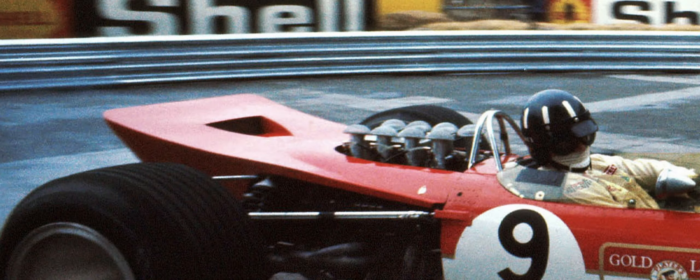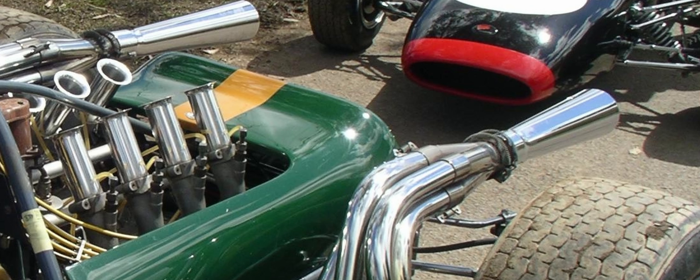Let me touch on that for a second. The Lotus 49B is touted to be the first ever F1 car to have a wing. But this isn't a wing — that is a spoiler. And Brabham had that years beforehand.